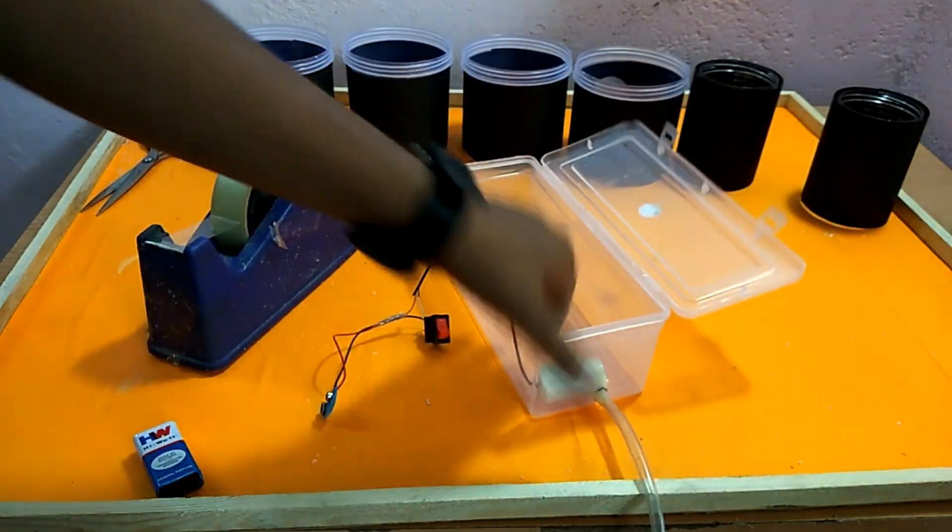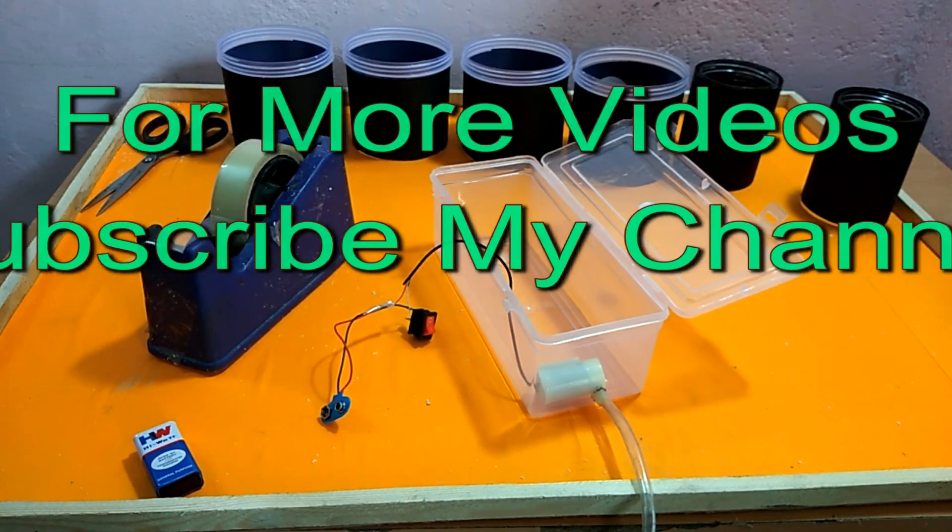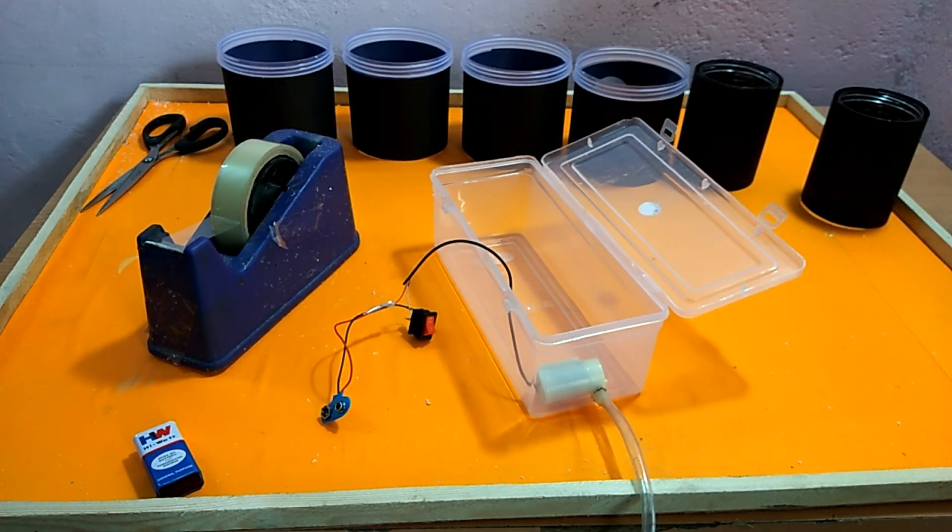Finally, it is complete. How do you feel about my videos? Please comment in the comments box. I will tell you more in the next part. Please subscribe and hit the bell icon so that you can see my videos. Now let's see the next part.